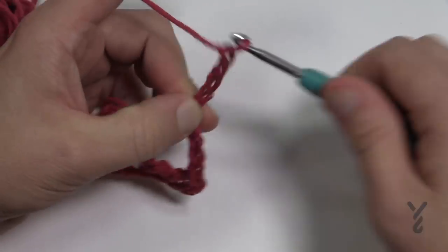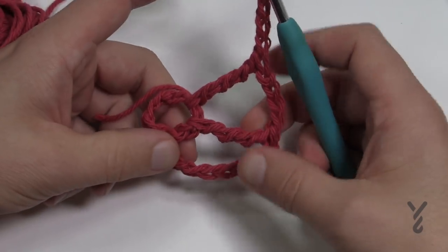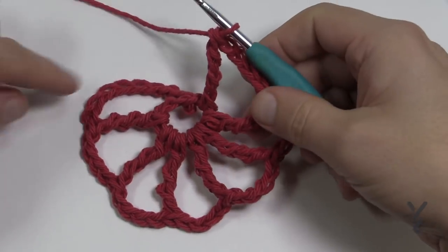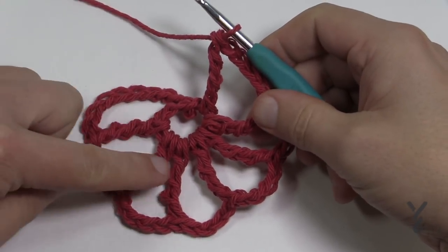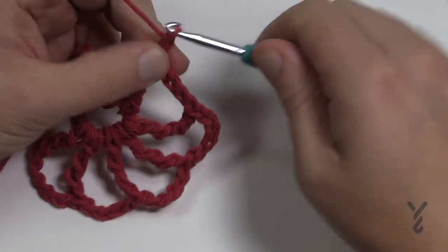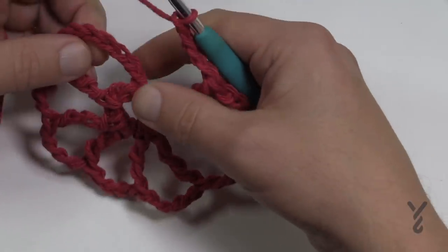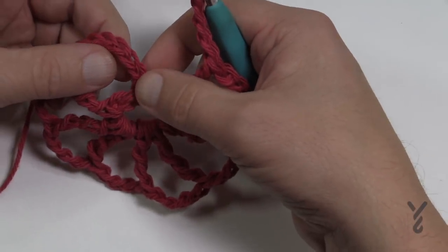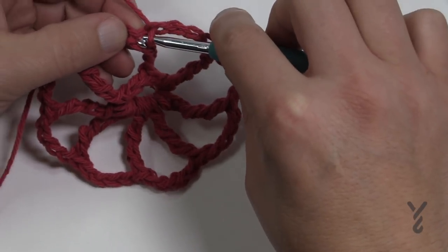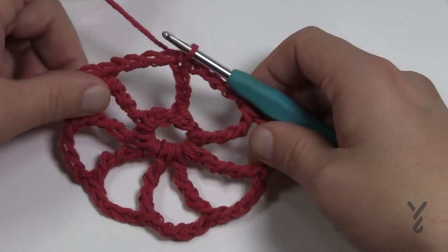Do that until you see eight spokes. Once you can count all eight spokes — 1, 2, 3, 4, 5, 6, 7, 8 — before you finish you have to chain four: 1, 2, 3 and 4. Then slip stitch to the fourth chain up — 1, 2, 3 and 4 — slip stitch right in, pulling through and through. That completes round number one.